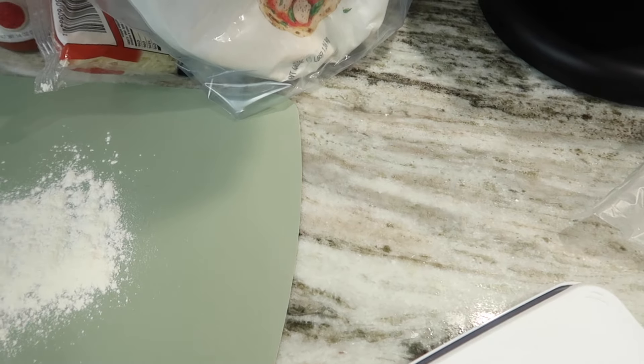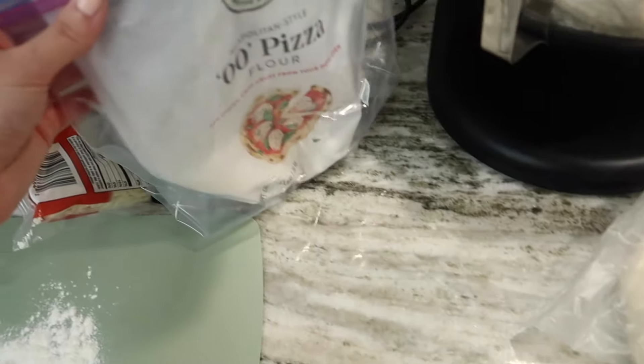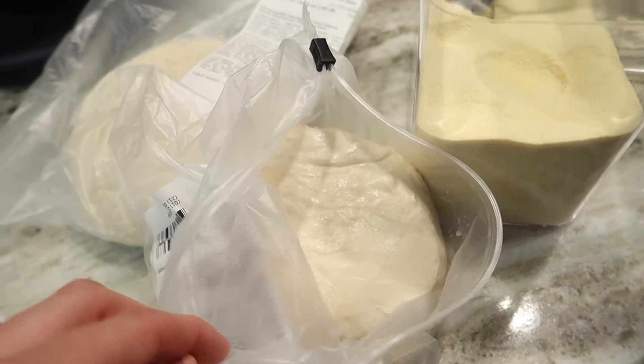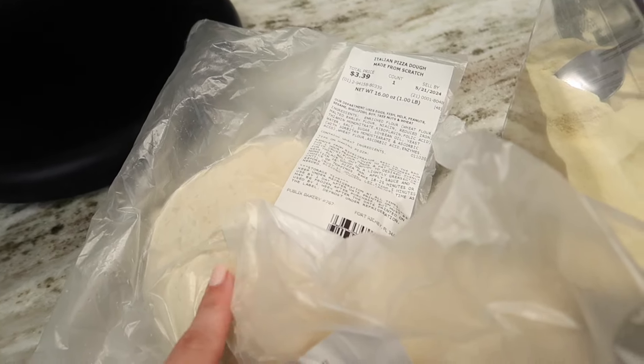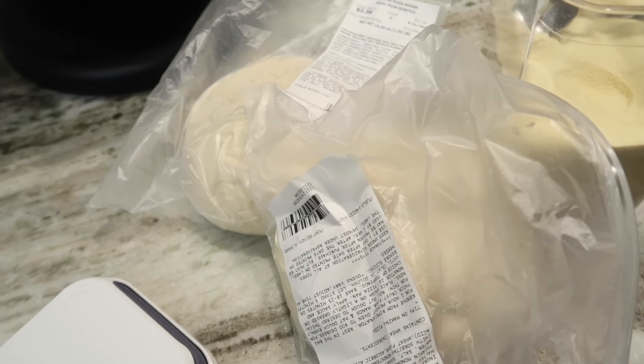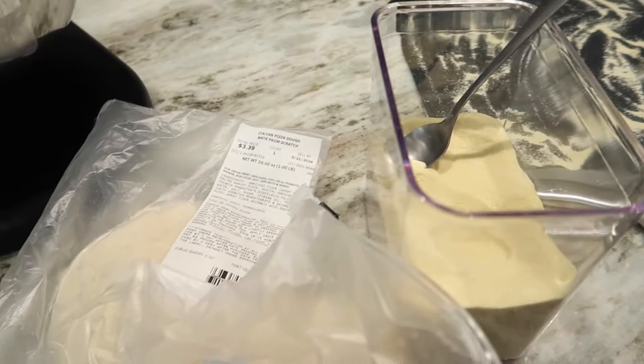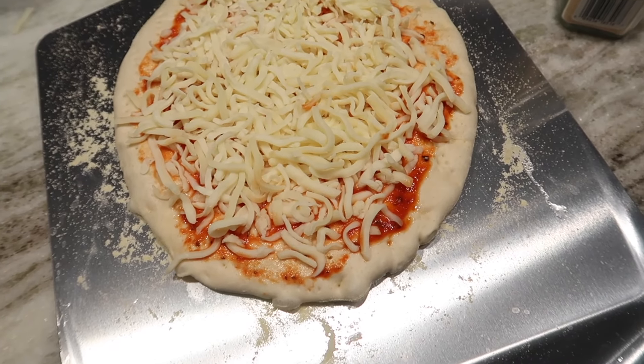I'm making some pizzas for the uni and I'm gonna try — typically I make my own dough — but I'm gonna try the Publix pizza dough and see how that turns out so I can either switch up my recipe. I just kind of wanted to see how it performs in this oven. I'm just gonna do plain cheese because I feel like that's the perfect test.